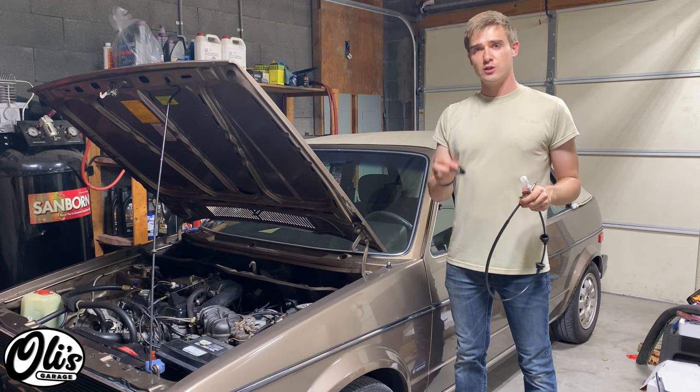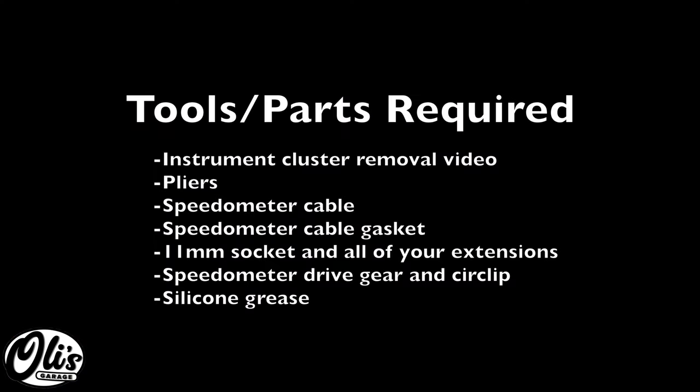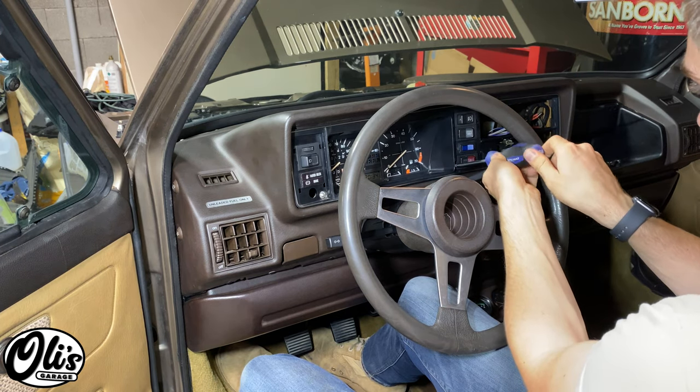When you replace this, make sure that you also replace the rubber gasket as well. The tools and parts required for this repair are listed on screen, with links and part numbers in the description below. For this procedure you will have to remove the instrument cluster — I've got a video on how to do that linked below.